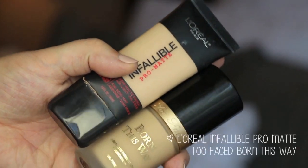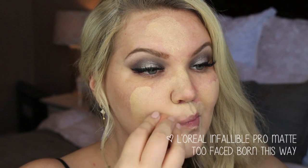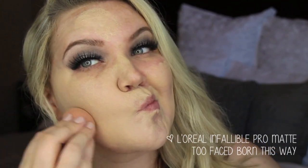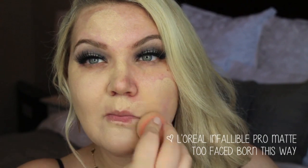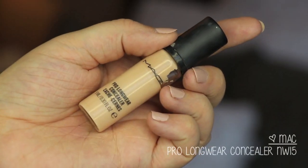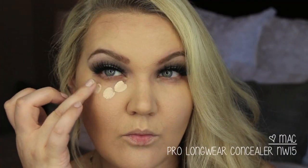For my foundation, I mixed together L'Oreal Infallible Pro-Matte and Too Faced Born This Way — I really like the combination of these two for full coverage, and I used a beauty blender to apply that. For my bronzer, I've been loving the Giorgio Armani Maestro Liquid Summer; I'm using a Sigma brush to apply it. It's a cream bronzer, so I put a little bit on the back of my hand and then subtly contoured with it.